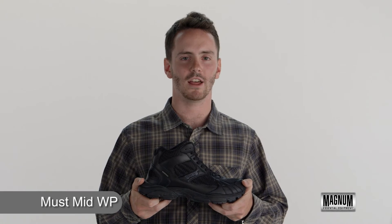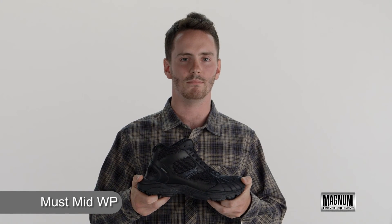If you're looking for an athletically inspired trainer, pick up the Magnum Muss Mid Waterproof today.